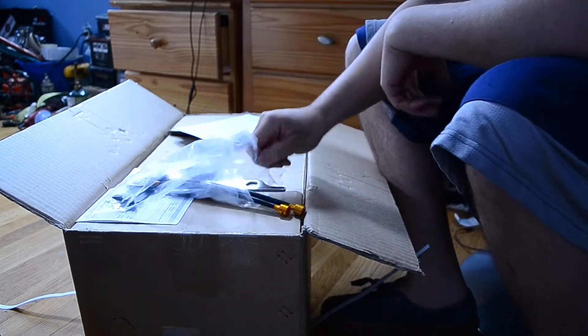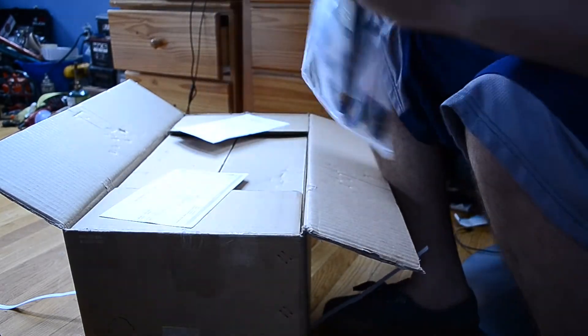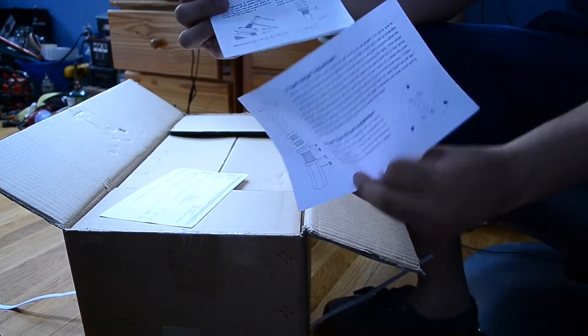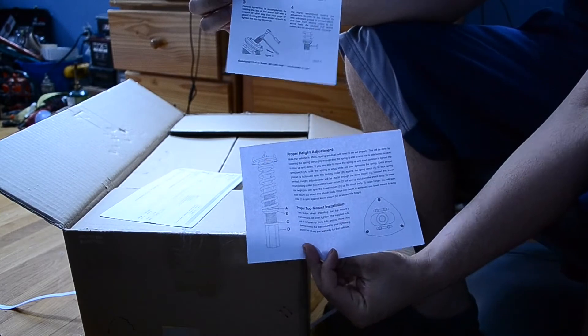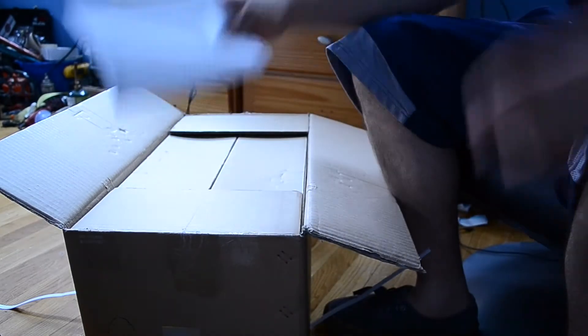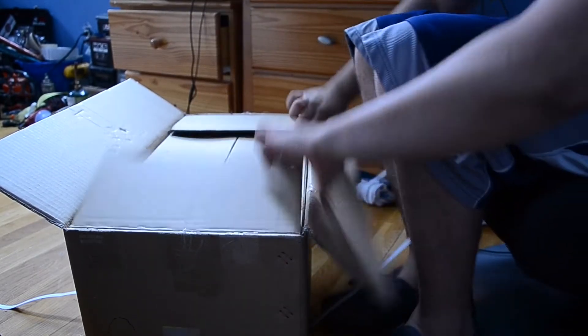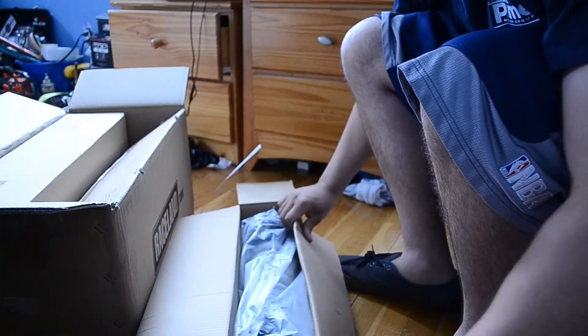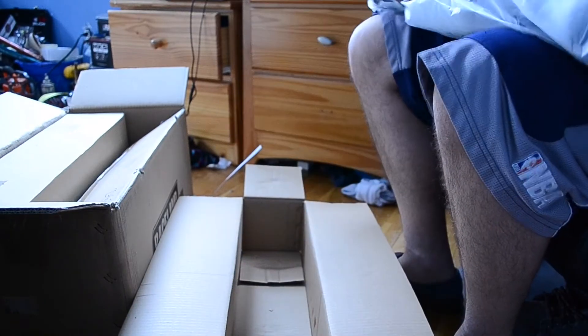The bottom of the back is ripped open but it's not too bad. You've got your instructions and your procedure. Very nicely packaged.